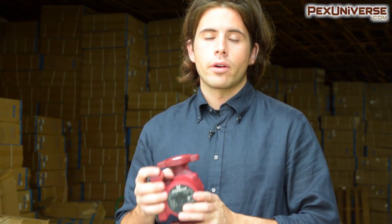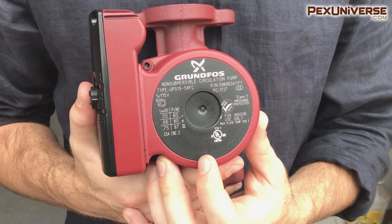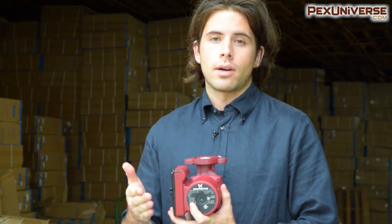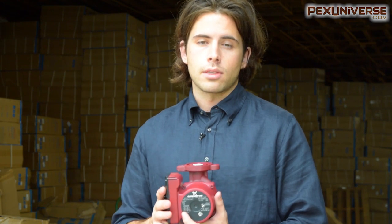The nomenclature on the front of Grundfos pumps tells you everything you need to know about the pump model, but it can be very confusing, so I have another video where I break down all that information. Make sure you check that video out, and like the video if you found it helpful and subscribe to the channel because we come out with helpful videos all the time about the most important products in the industry.